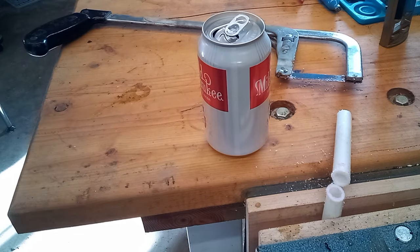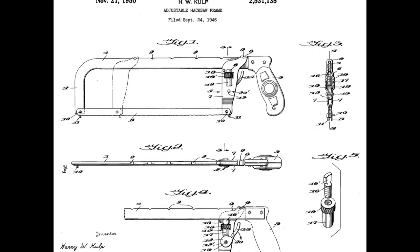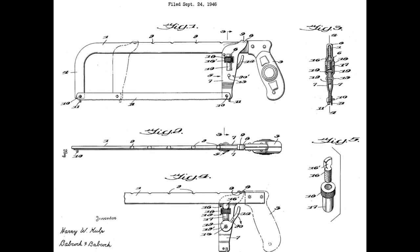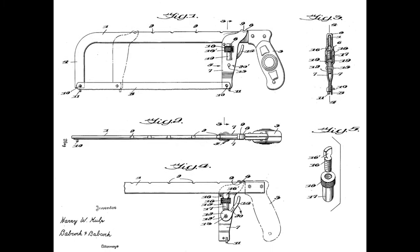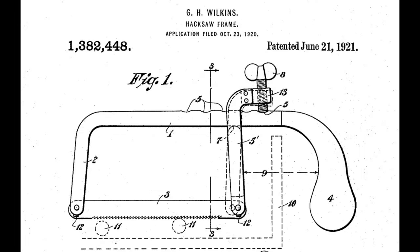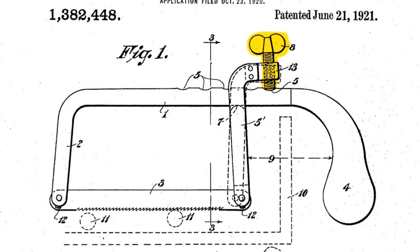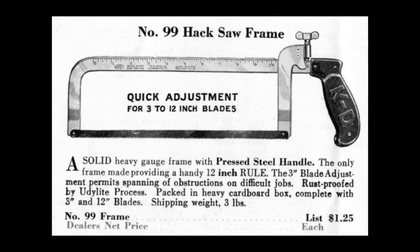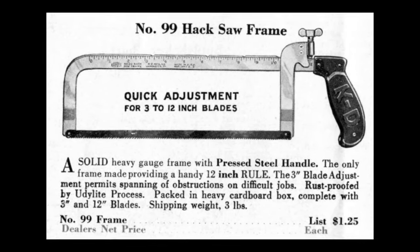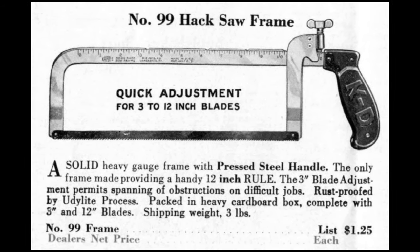Let's go over some of the history behind this saw. It was designed in 1946 by Harry Culp, who was one of the original founders of KD Tools. The design was a replacement for a 1920s model which had a large wing nut on the top of the saw. I can see where that wing nut sticking up could get in the way while sawing. I'm going to track one of those down too, and we'll see if I can do a dual-wield video with these.